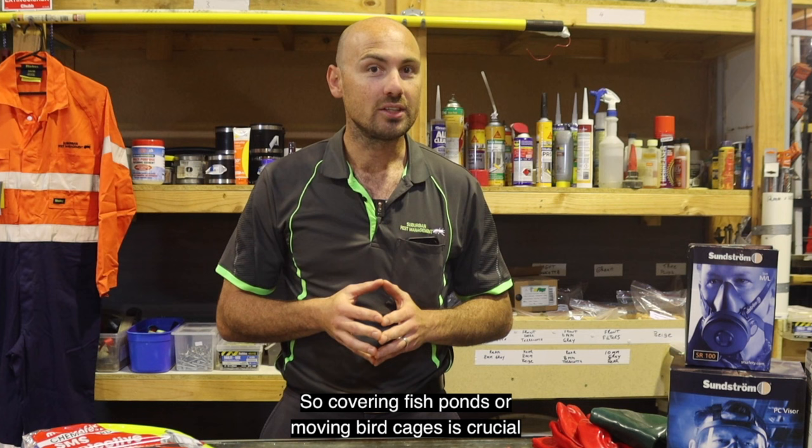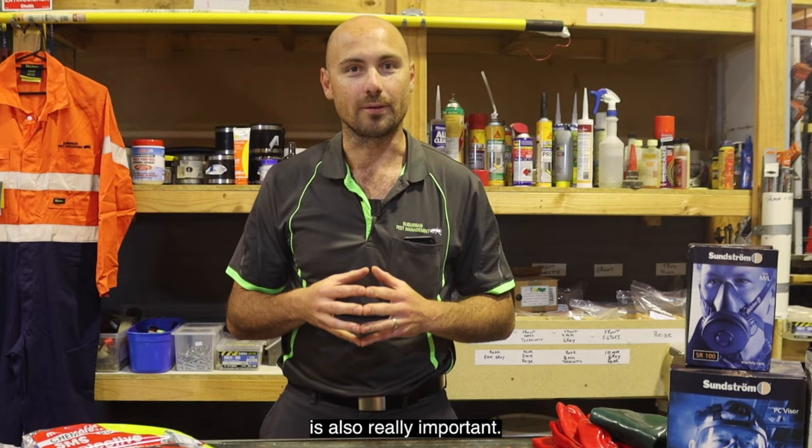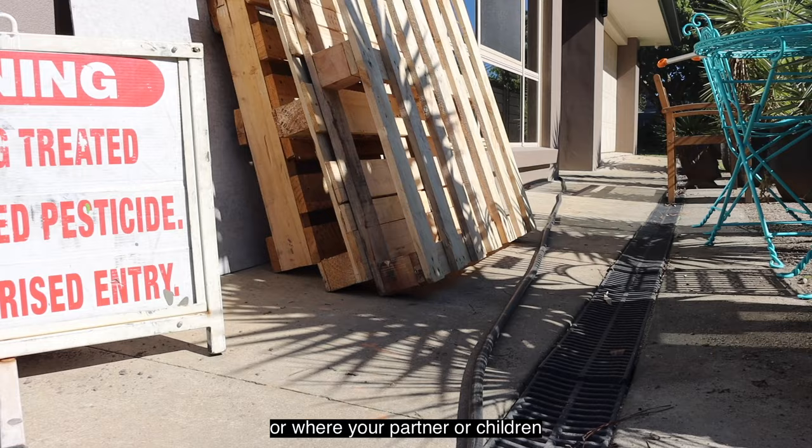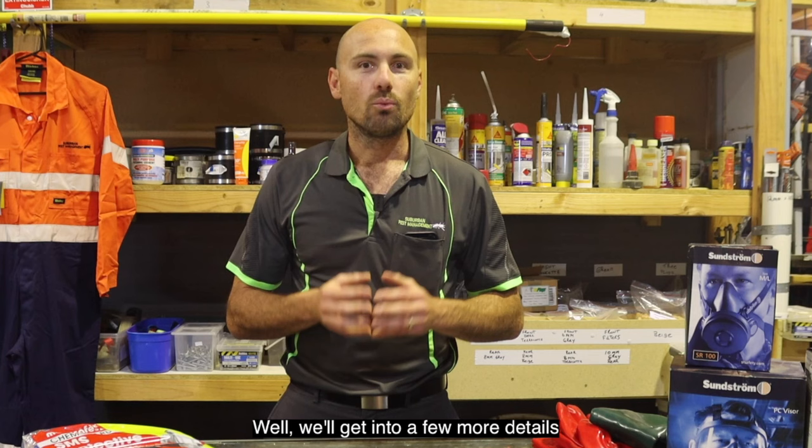Covering fish ponds or moving bird cages is crucial, and keeping pets like dogs away until the product dries is also really important. After the application, if it ends up on door handles or windows, or where your partner or children will come into direct contact with it, this could create an adverse reaction if they're sensitive.